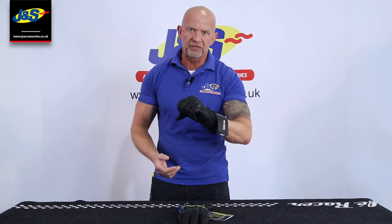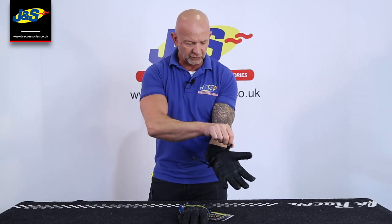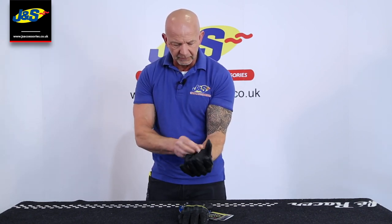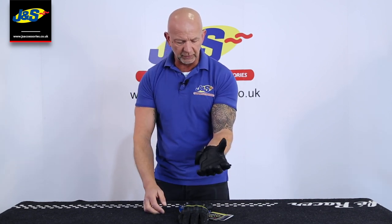Lovely looking glove as well. Fits fantastic, as you'd expect from Reesha. Lots of good features on it. Two fastenings, first of all — there's the Velcro strap for the cuff, and then just that one over the top there, just to seal in around the top of the cuff.